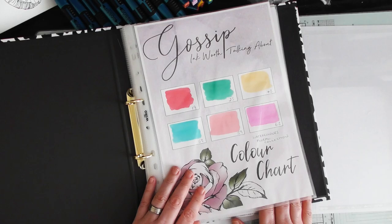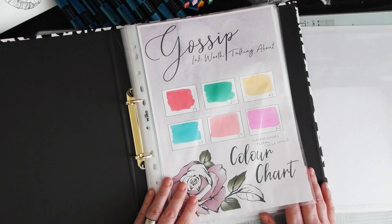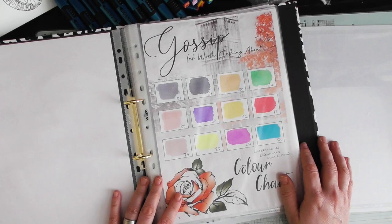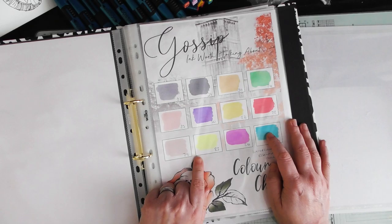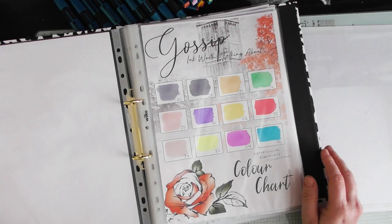I just wanted to pop on and do a few techniques with you to create backgrounds and also to color in your projects. In the watercolor floral collection you've got beautiful pinks for flowers, green for foliage, yellows, and a nice blue — you can mix and make other colors because they're watercolors. My essentials collection has grays, blue, pink, and yellow, which I'm going to use today, and at the end I want to color in the elephant with you.